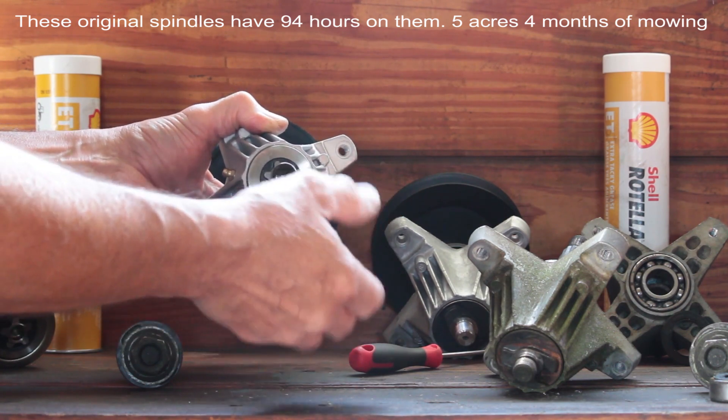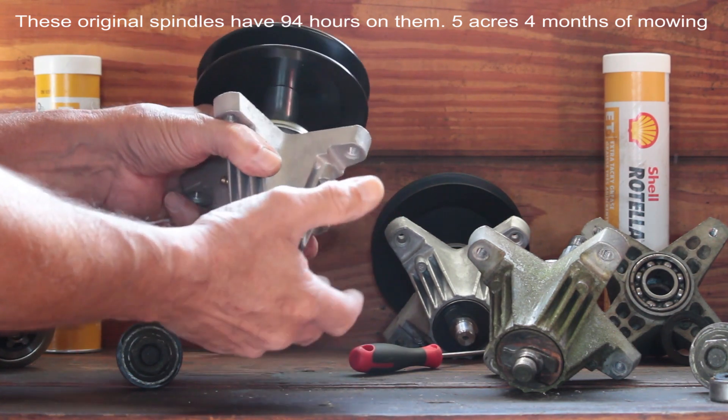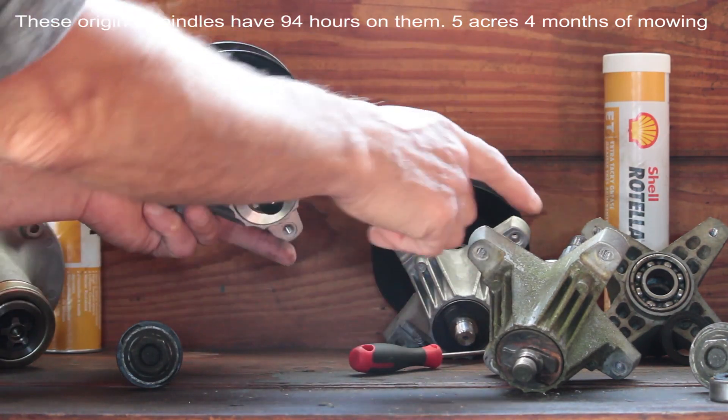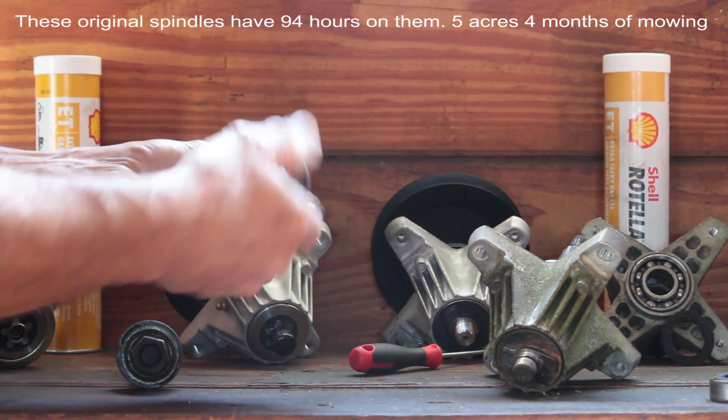So you could replace your Cub Cadet spindles with the 810's and then buy 6-star blades for a fraction of the cost, because the Cub Cadet blades are like $80 a set. And if you didn't want to replace the whole spindles, you can always just replace the shaft in your existing spindles — you can get these, take them apart, and just replace the shaft.